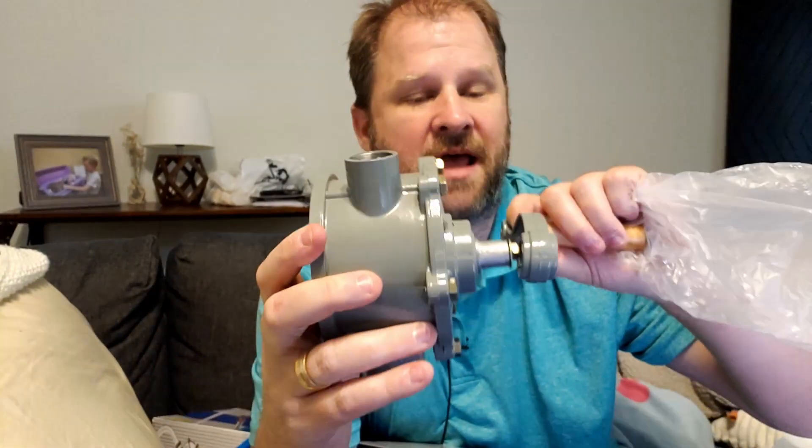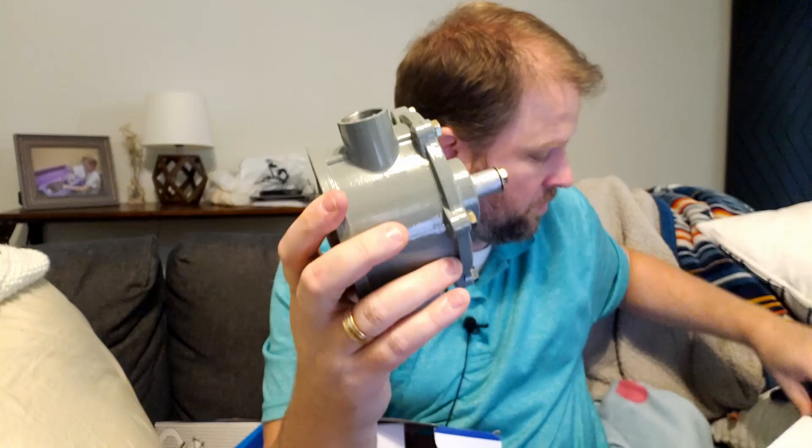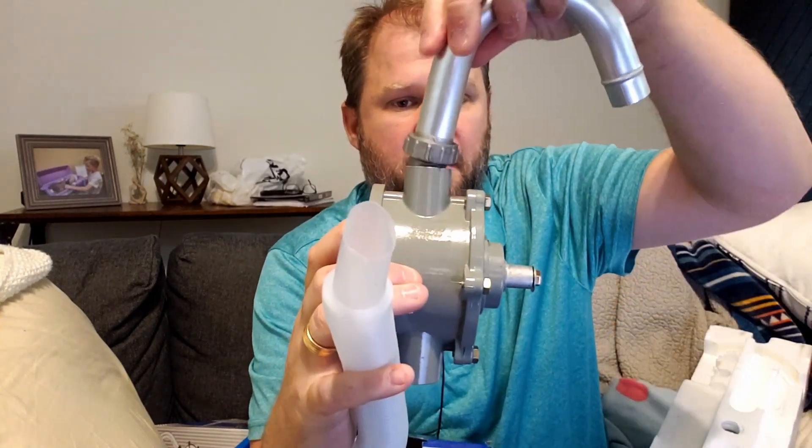This is the heart of the whole thing — you would connect the pipes to it, connect the handle to it with the tools, to then pump the oil out. It also has a plastic tube as well as an angled diverter that would come out the top.